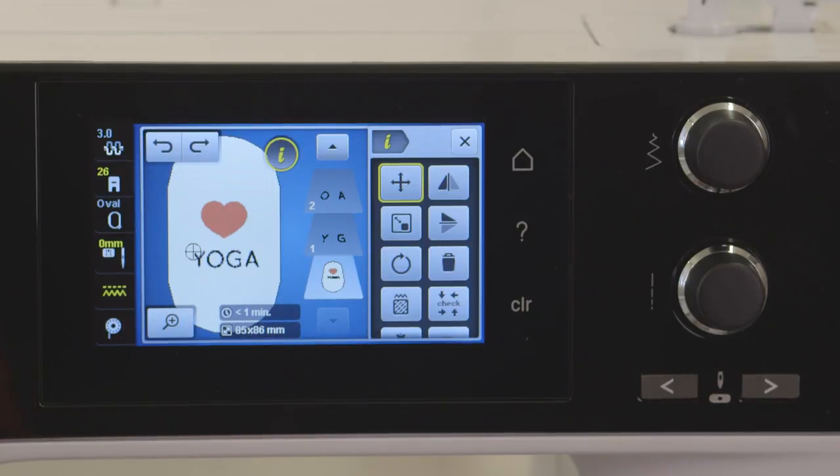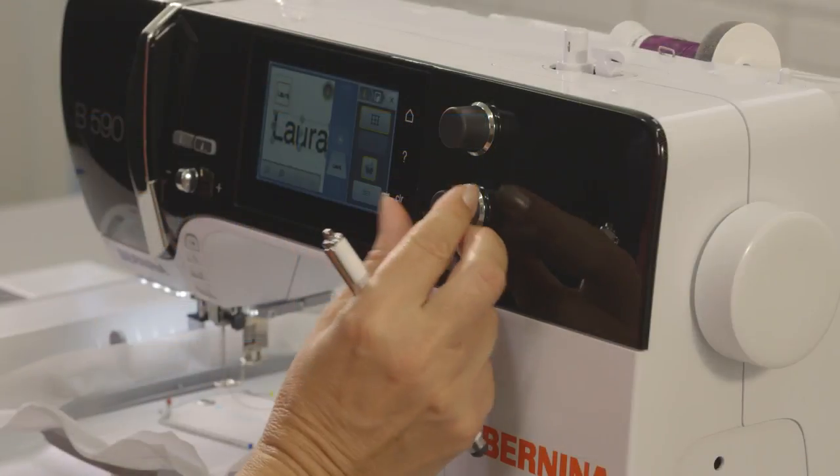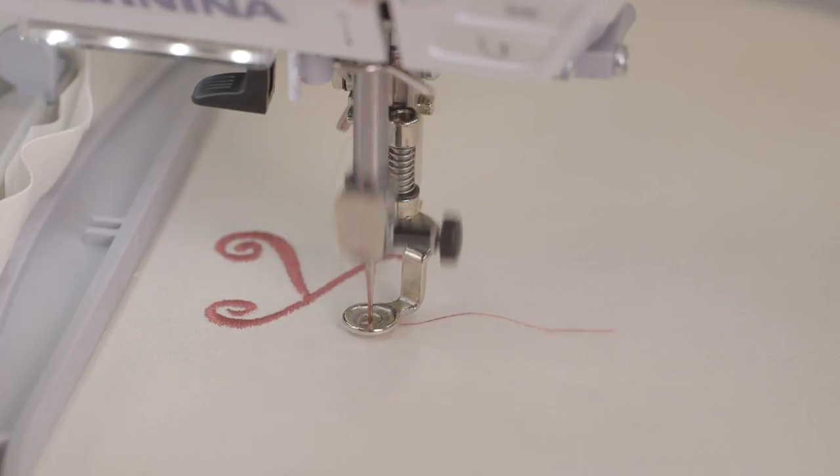And we're not finished yet. Pinpoint placement, embroidery consultant, color wheel, and endless embroidery are also standard on the B590 and B500. And this is just the start of amazing features.